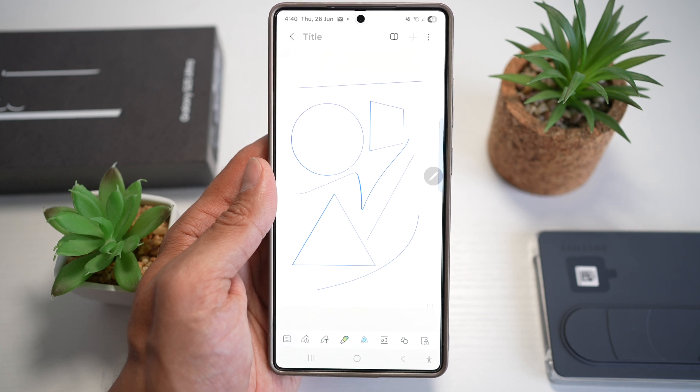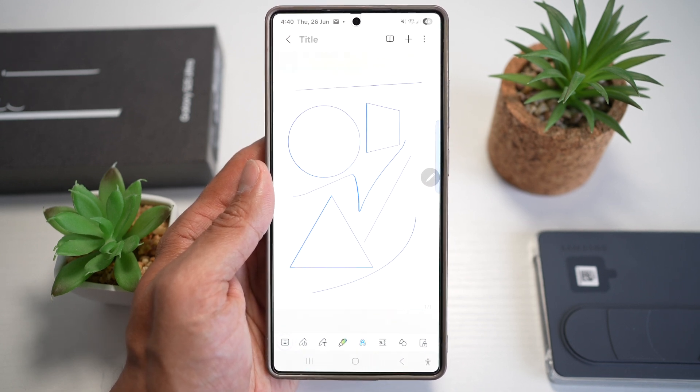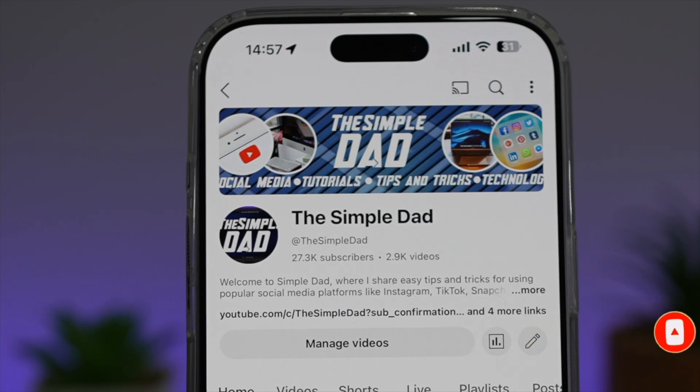So there you go, guys — that is how to use the S pen to create straight lines and shapes on your Samsung S25 Ultra. If you're new on the channel and you want to find out more about your iPhone, your Android phone, or any other social media apps, don't forget to subscribe to this channel to become part of the Simple Dad community. Hit the like button if you find this video useful.